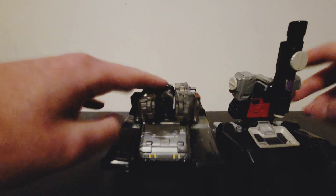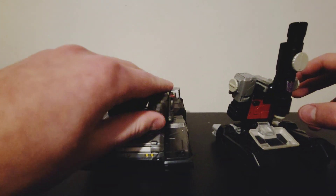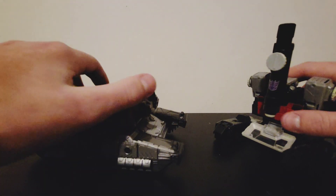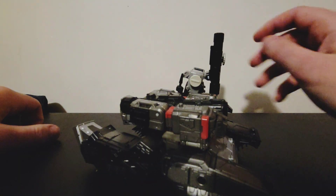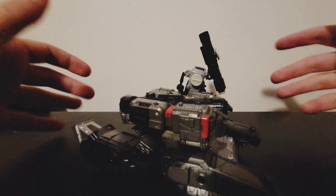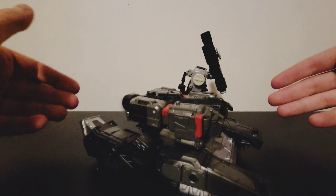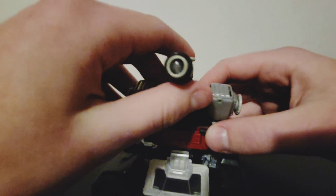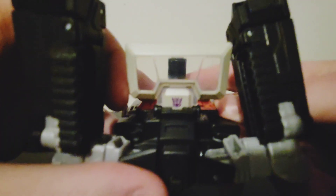Here is Megatron — he's supposed to have the long barrel but I didn't feel like taking the sword out, it doesn't really matter. I never really understood how Perceptor being just a microscope works. It's cool, don't get me wrong, but how does this work? Can you look through the microscope? You can — yeah, it works! But not really that well. It's just two pieces of clear plastic, so you can't really see through it like a real microscope.